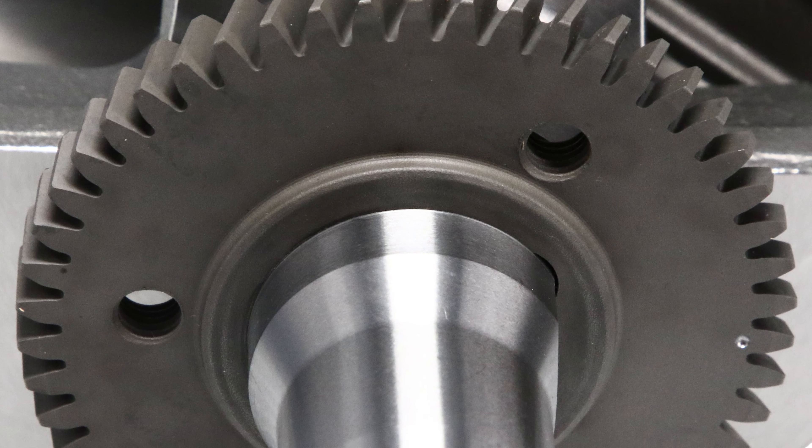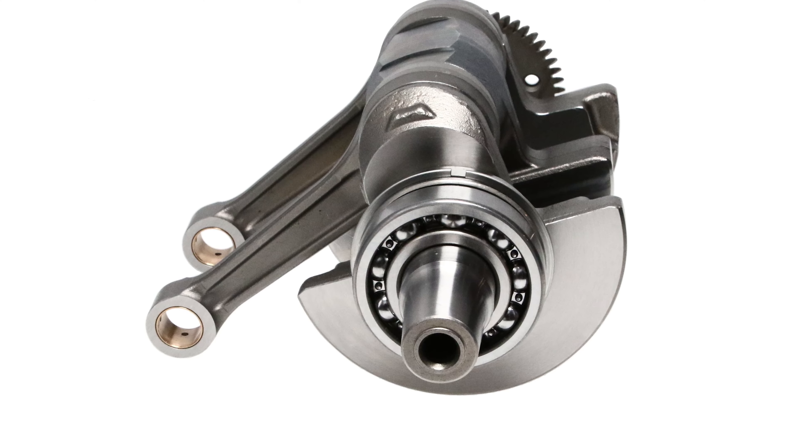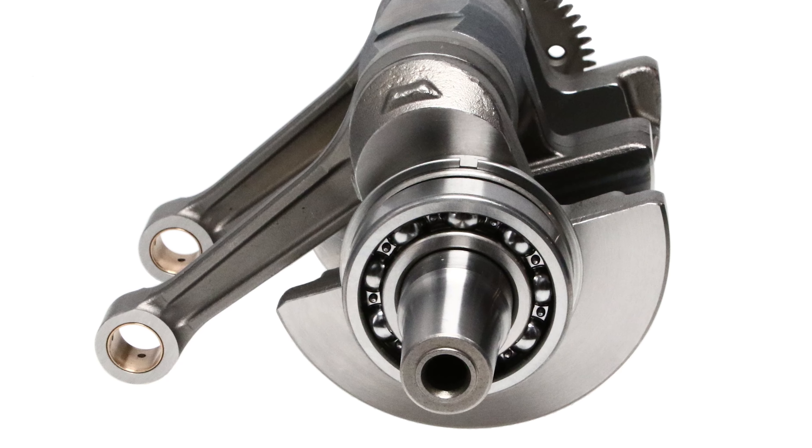Additionally, on this crankshaft the gear material was developed to have a higher hardness rating than OEM, as well as utilizing Koyo Japanese-sourced main bearings.